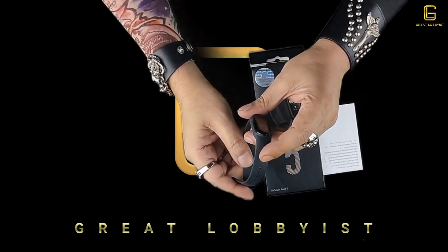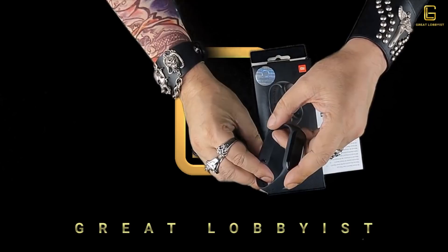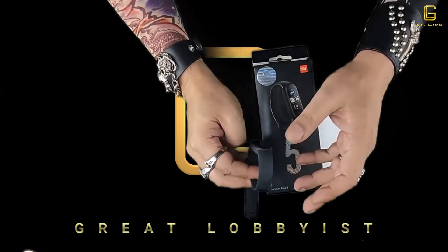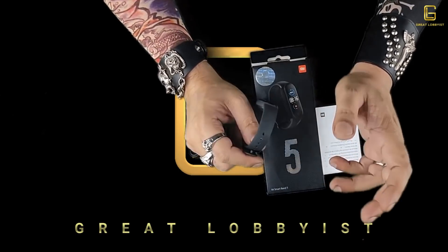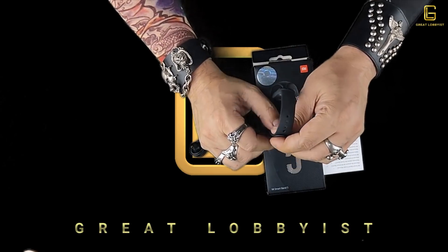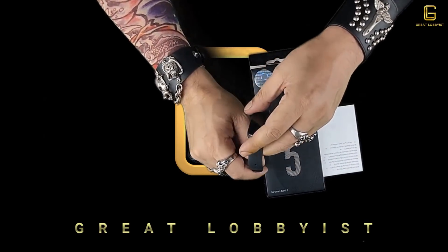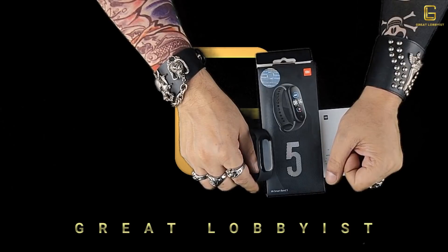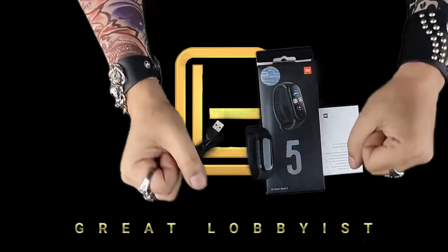Well guys, this is the Mi Band 5. If you have any questions regarding the product, please leave a message. If you like the video, give us a thumbs up, and if you have comments on the kind of videos or format you'd like to see, please leave a comment and we'll be happy to make those changes. Please don't forget to press the subscribe button and the bell icon — we love your support. This is your friend the great lobbyist signing off. Keep yourself safe, peace.